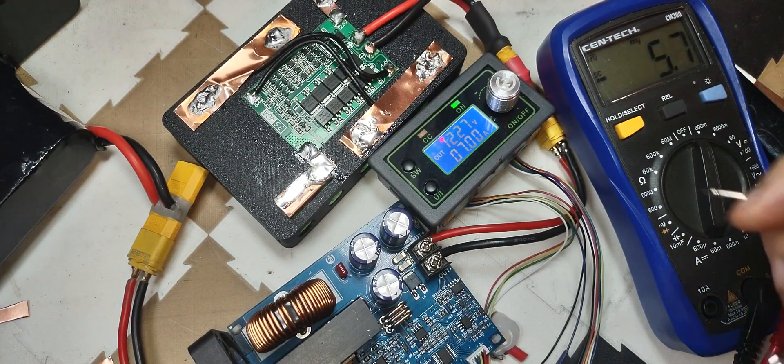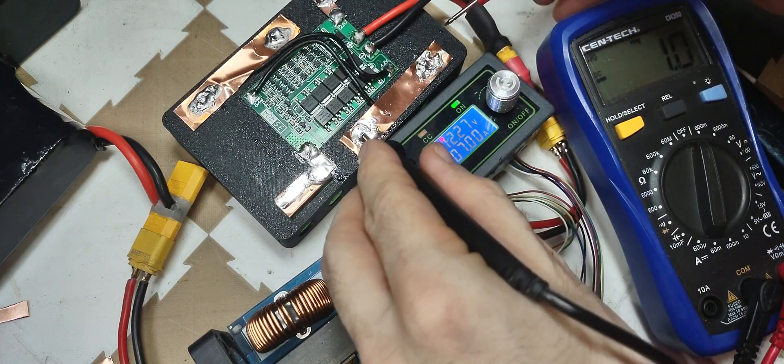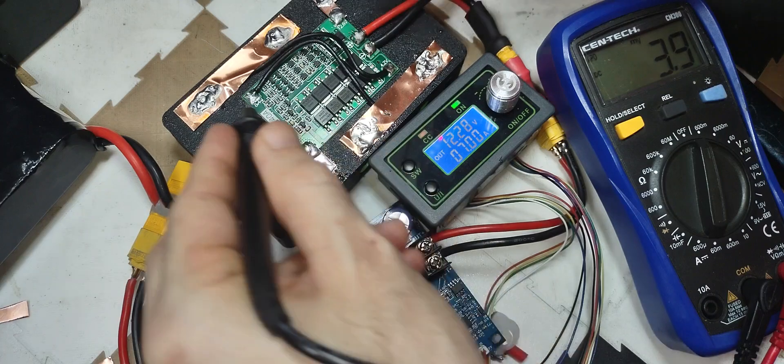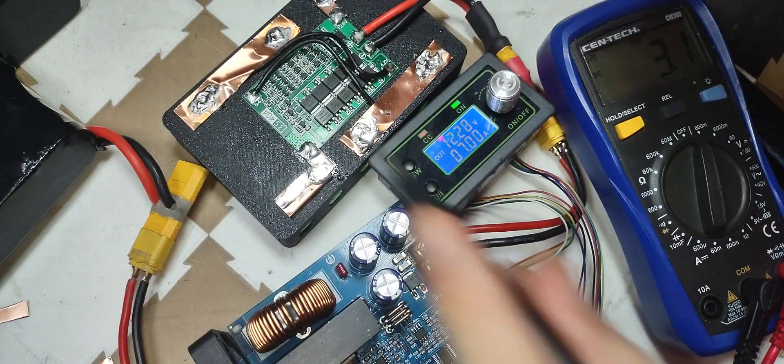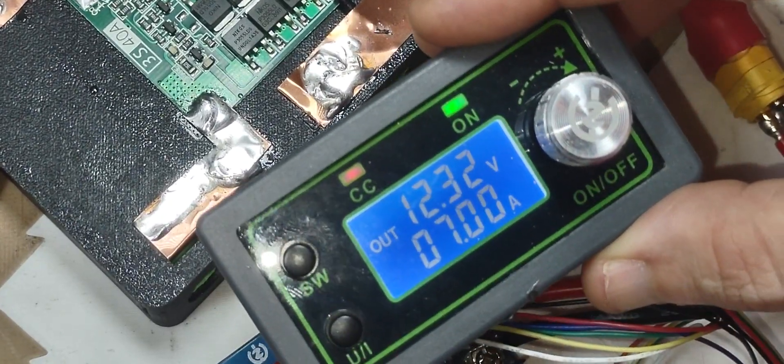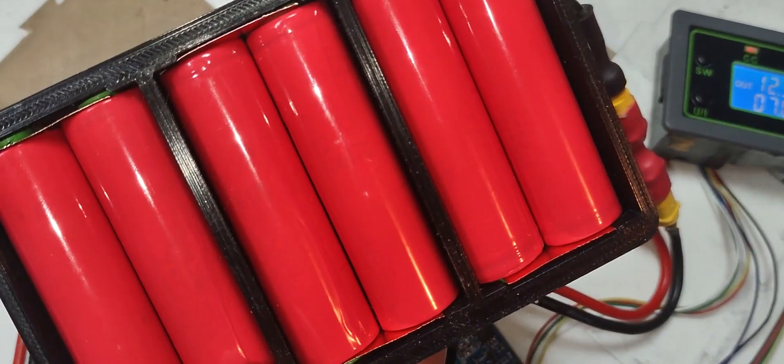Now I'm measuring millivolts under a 7-amp load. Let's see how these series connections are doing. 3.9 millivolts have dropped. 3.1 — that's plenty good enough. Still charging at 7 amps.